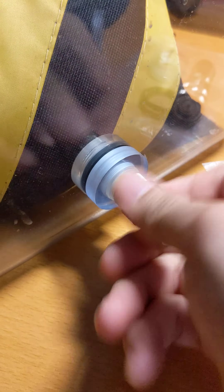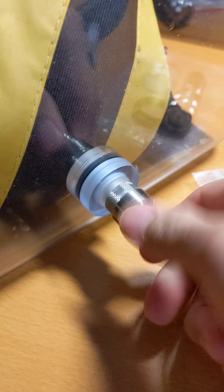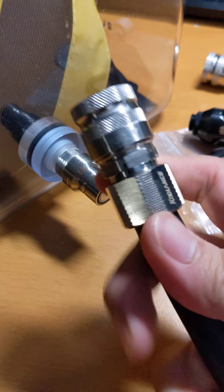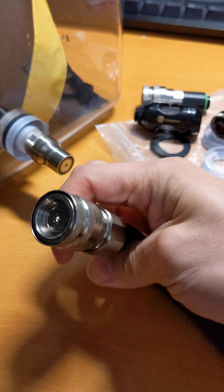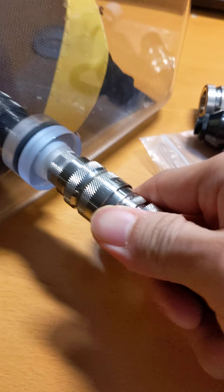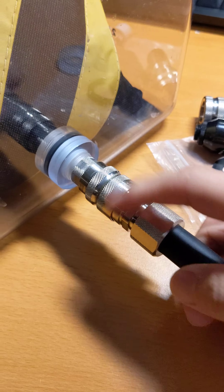So right now I'm going to connect a quick disconnect to it. This is the male quick disconnect fitting that goes on there just like that, and then I would hook this up to my water cooling system. Then I got a special hose here that has a female quick disconnect, and then I could just plug it in just like that and then I have flow between these two fittings.